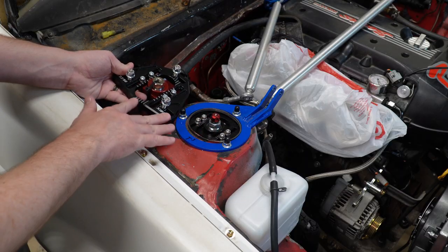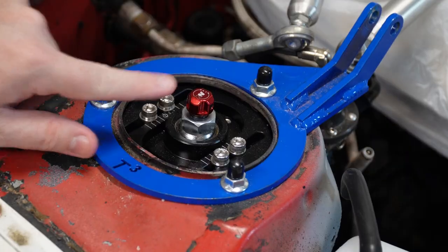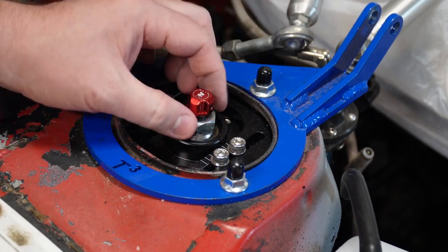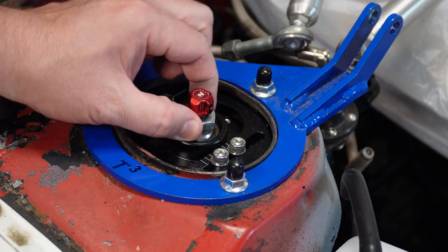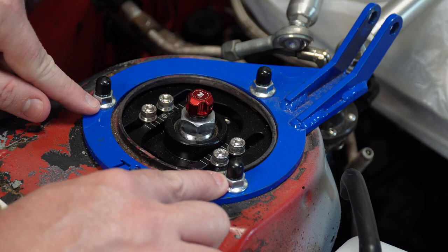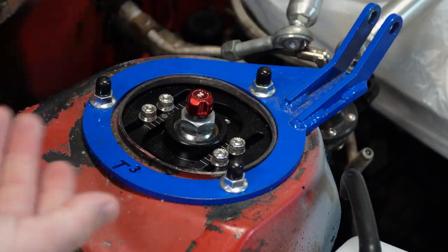The install for the left and right is going to be the exact same. Due to space constraints, I'm just going to do the video of the right side, but you can copy-paste all the install instructions from right to left side, no problem. We're going to start by undoing the Allen set screws that hold on the damping and adjusting knob, pull that off, zing this nut off, then undo these three nuts, drop out the top plate, put the new top plate in, and reassemble.